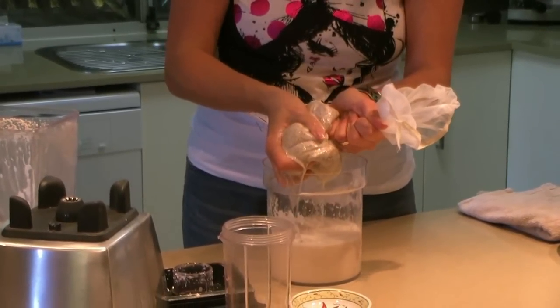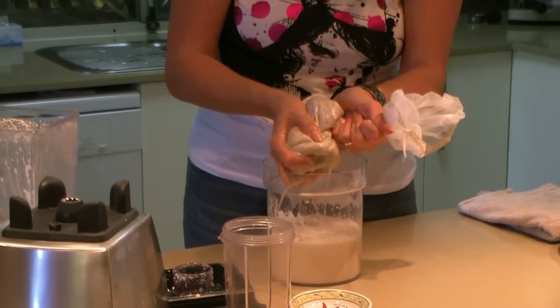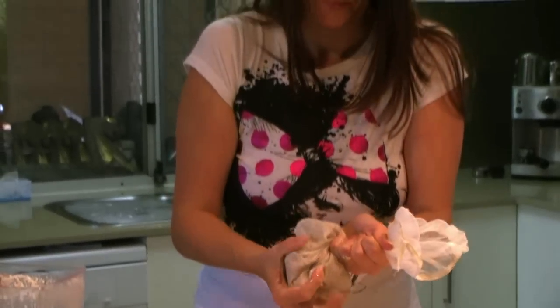Basically just squeeze all the milk out of the bag. What you'll be left with is the nut pulp, which you can use to make biscuits, dehydrate it and use it in your cereal, or if you're using almonds you could make an almond scrub.